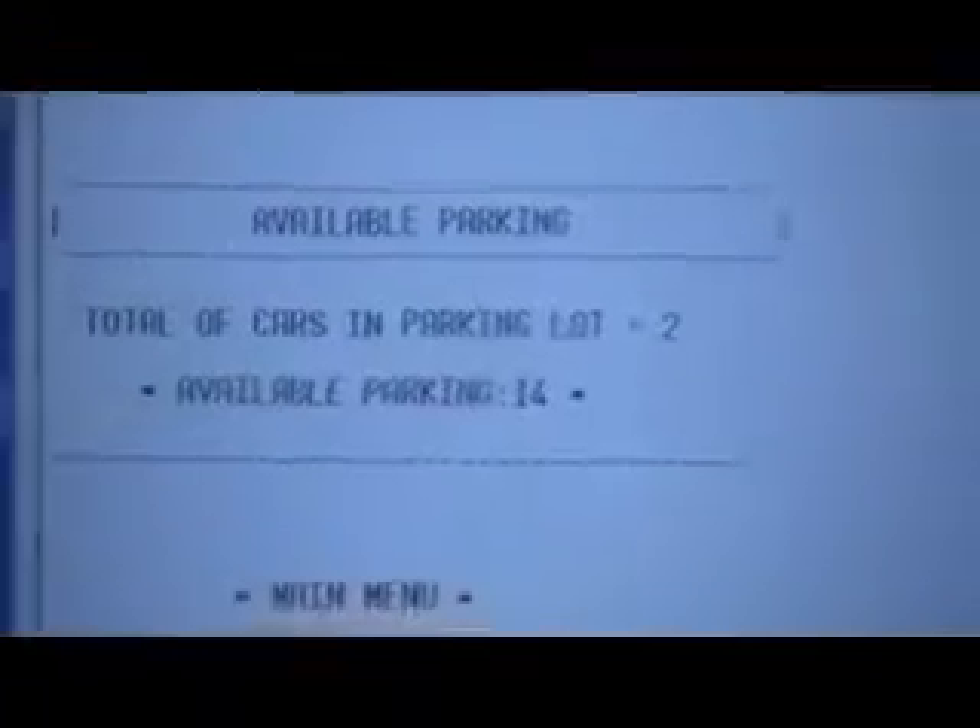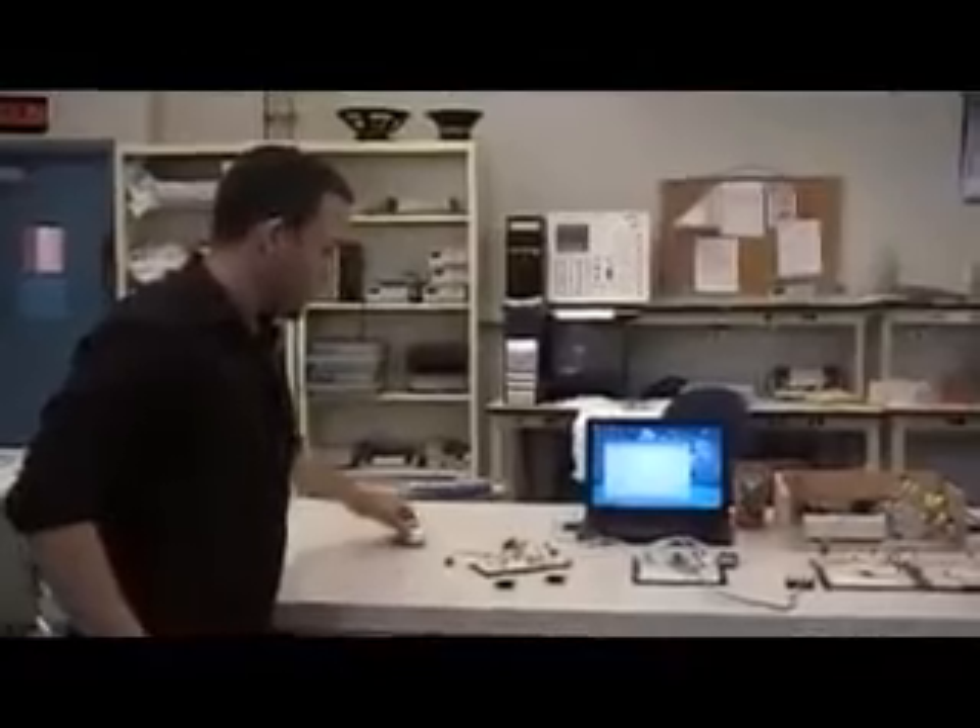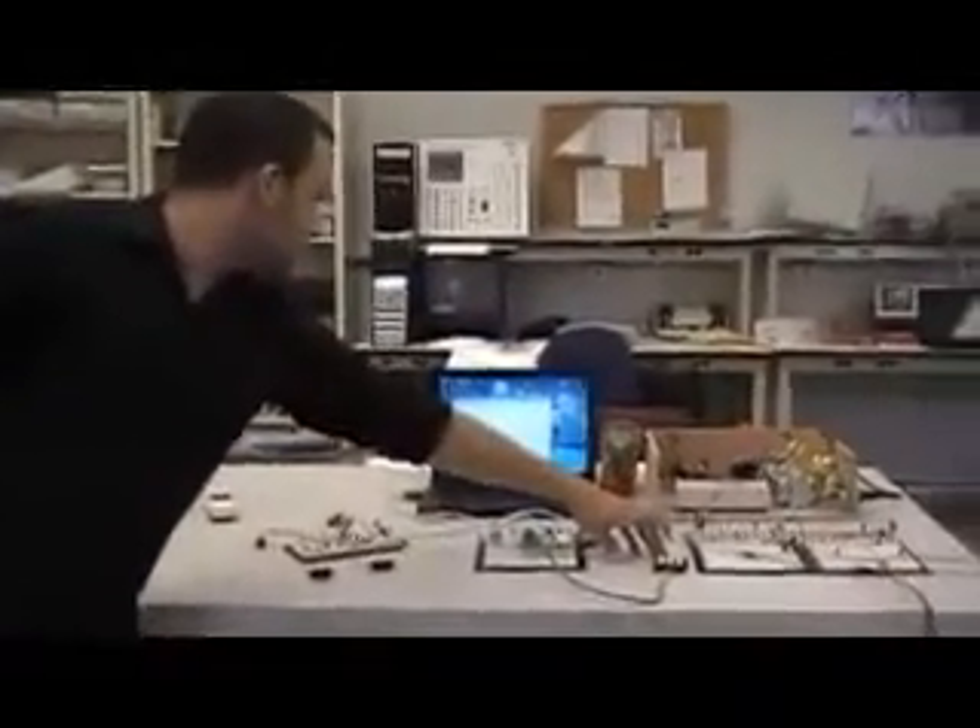Now we will demonstrate when the cars get out. We will use the model and the other sensor that will count the cars getting out. The cars get out. I will show you cars out — and it starts to update the count inside.